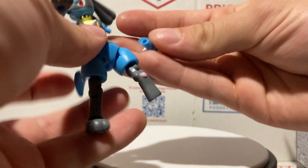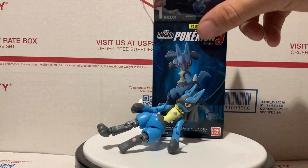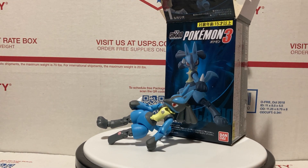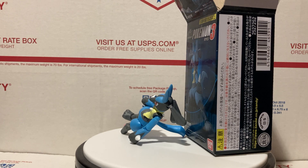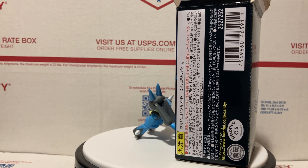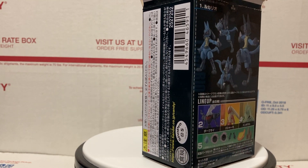So yeah, that's pretty much it for this Shoto Lucario figure — really awesome little figure. Like I said, the joints fall off fairly easily, but other than that it's a pretty perfect figure. You can get these at kmarts.biz — check that out in the description. Great place to get it at a great price. If you liked this video, please comment, like, share, subscribe, check out our other videos, and have a good one!